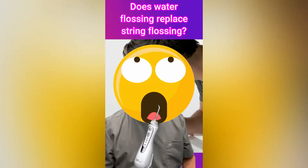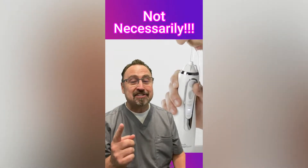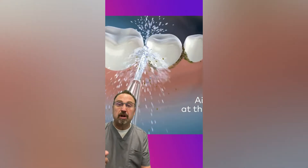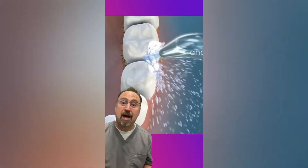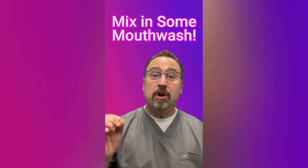Here's a new fad: water flossers. Do they replace traditional string floss? Not necessarily, but they do have some benefits. Water flossers work by expressing a very fast, small stream of water that is meant to get in between your teeth and clean the areas you can't brush. Sounds good in theory, and there are some benefits, especially when you mix in some mouthwash with that water.